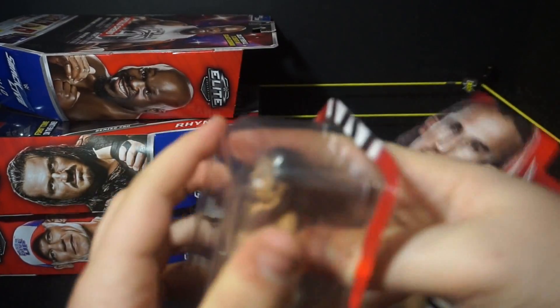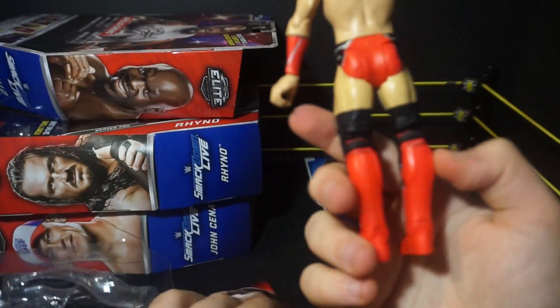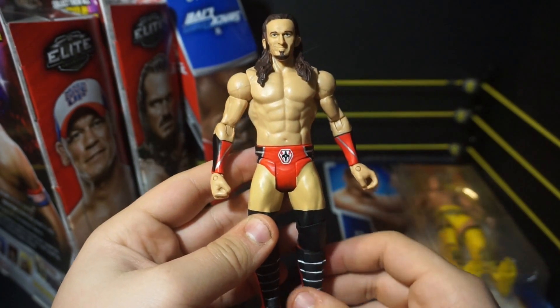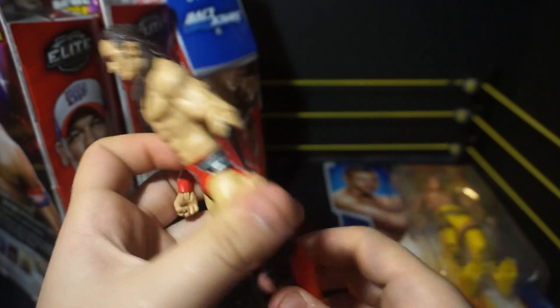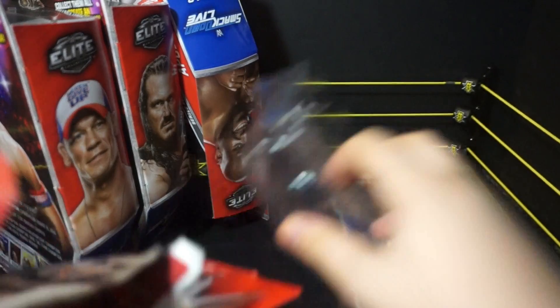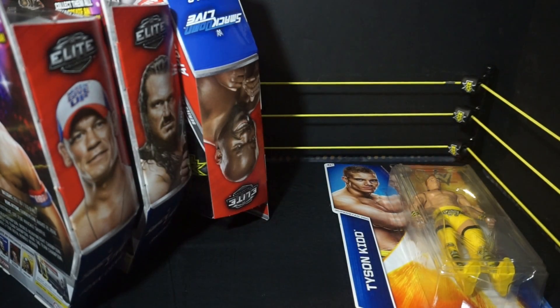We then move on to this pretty random Neville — nothing crazy special about it. I think they are coming out with a new one, and the new head scan looks way better, but this attire is just super nice so I decided to pick that up. If we ever get an elite of that attire specifically with that red, that would be very very nice.